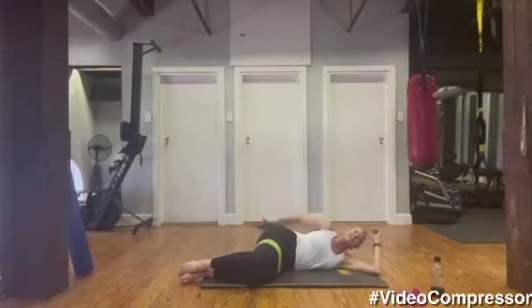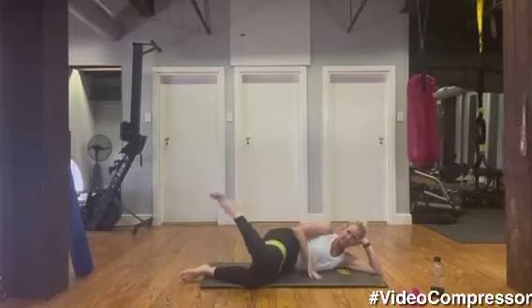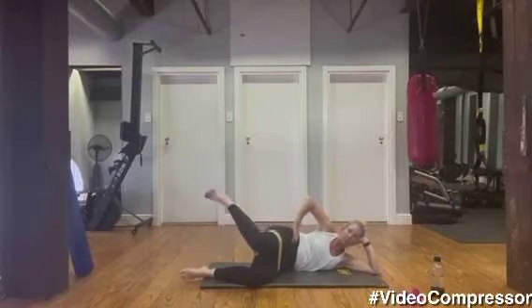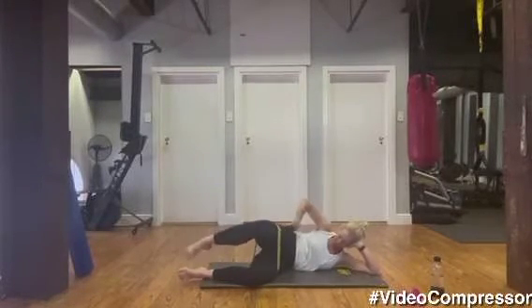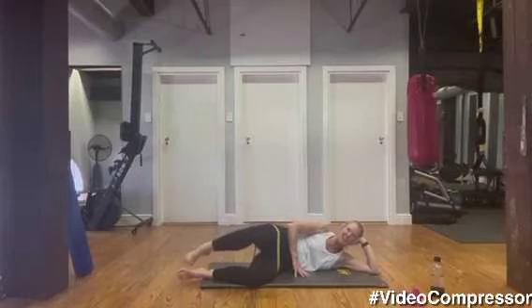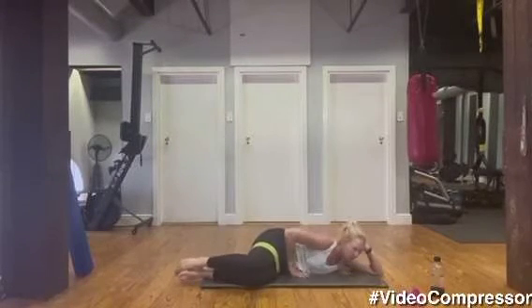Now we're going to do 10 of the internal/external rotation — knee to knee, toe to toe — for 10. Let's go: one, keep your hips facing forward, two, three — just think of rotating that hip — four, five, six, seven, eight, nine, ten.